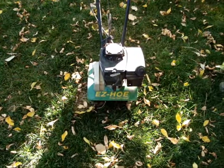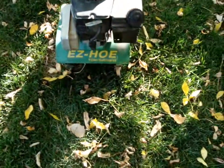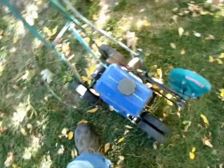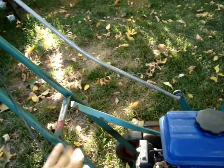There's my Easy Hoe with the TC2 Tecumseh on it - got a brand new carburetor in it, runs great. I used it the other day to stir up my compost pile. This is a Harbor Freight special - the actual body itself is made in USA. It's an old Power Trim model 300.